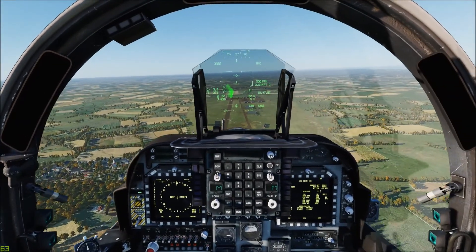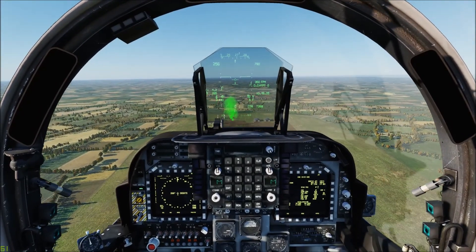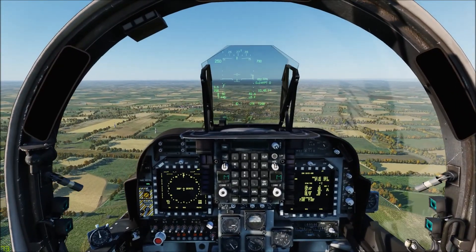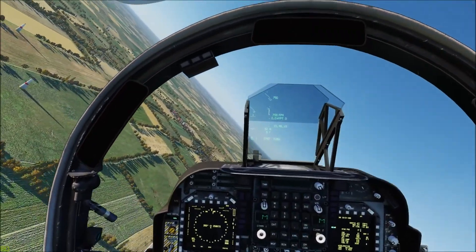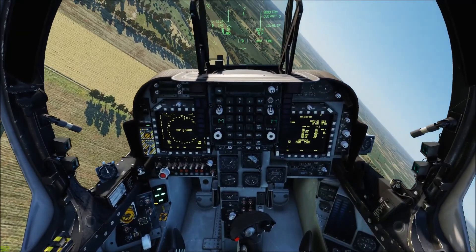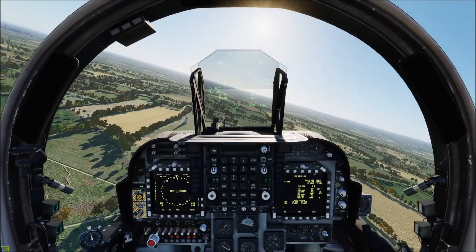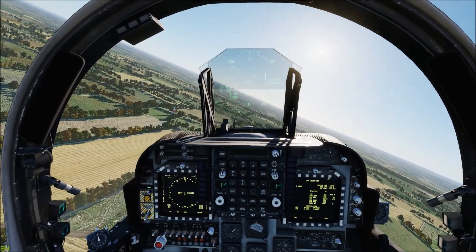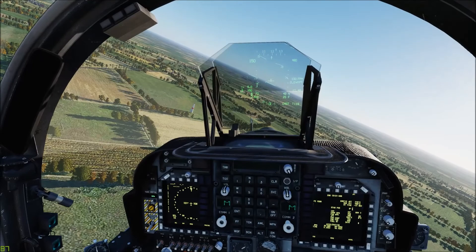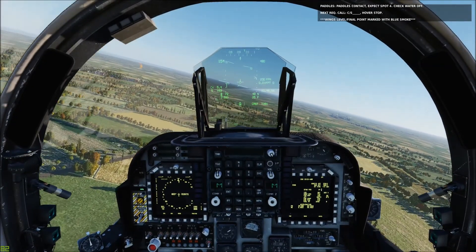I've also added cones to mark your break turn to the 180, or to paddles. If we hit it right we'll get a callout, and any time you mess up you can go back to the initial — as long as the script is on, it'll just reset. We're going to go ahead and put the gear down, go in the break, get our flaps to the automatic position. We'll still get a good callout from the virtual LSO if we hit our paddles contact point. The only disadvantage to missing the break point is you don't get the white smoke for paddles contact. I typically go nozzles about 60 during the 180 and you should be at about 600 feet.